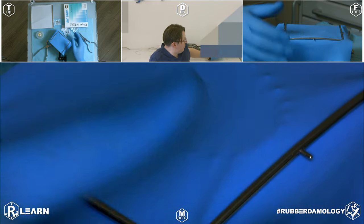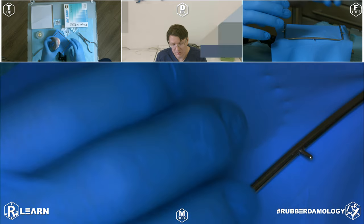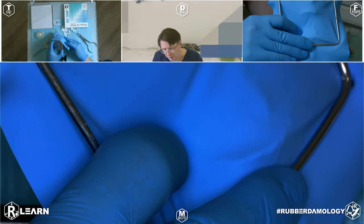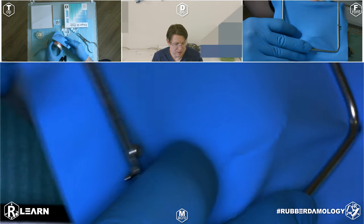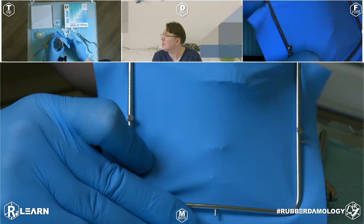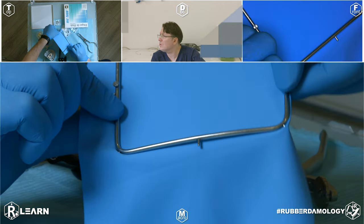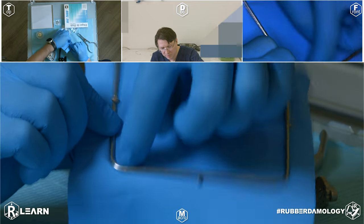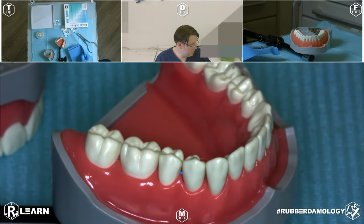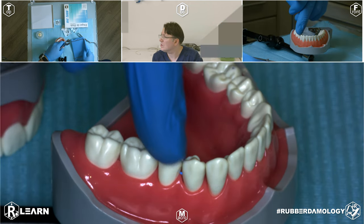To have enough space to cover your frontal teeth at the upper jaw, you need additional space at the rubber dam plate. Such additional space is needed, so you start making perforations at the lower third of the inside space of your metal frame. Start from the central incisors to canines and premolars — do not start from premolars to incisors.